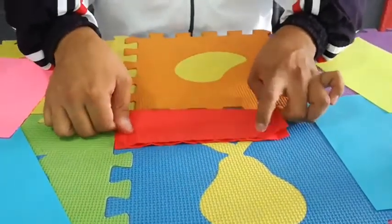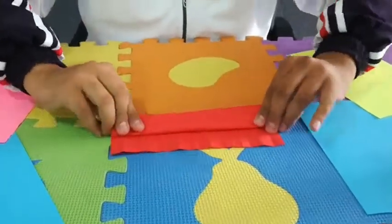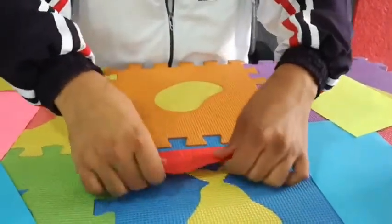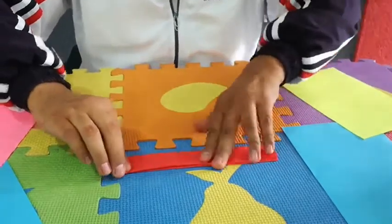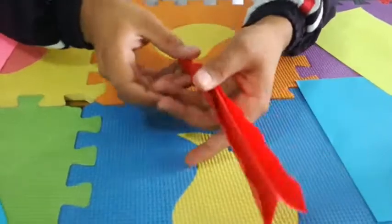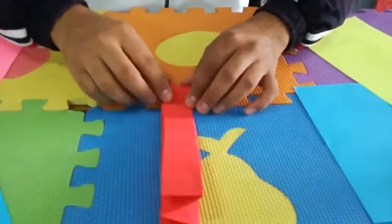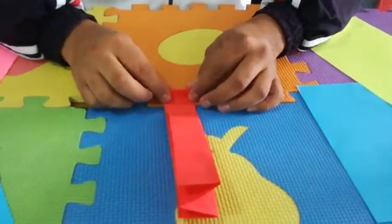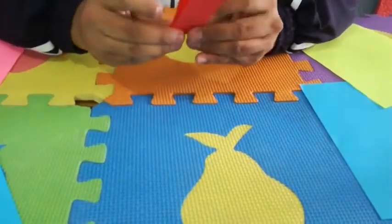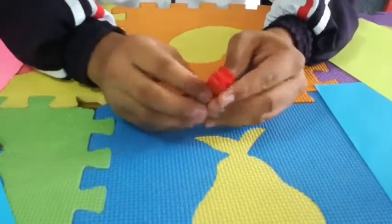Now guys, when you have it like this, you're going to open it, put it in half, fold it in half, then fold it into the other half, turn it around and fold it to the other half. Now you have something like this — you're going to put your paper on the table like this and you can see the lines. The next step is to go like a worm like this, collecting the lines.